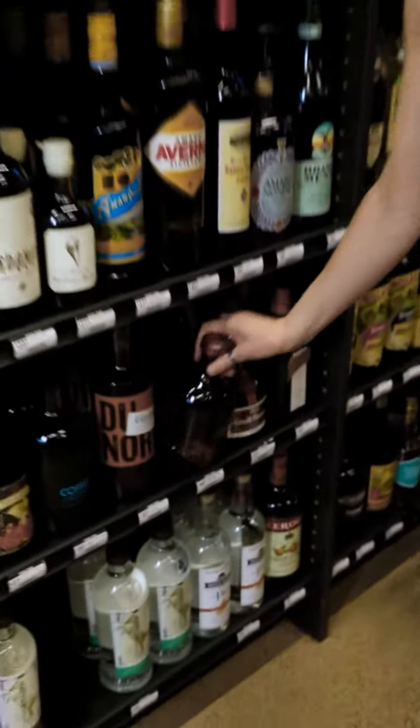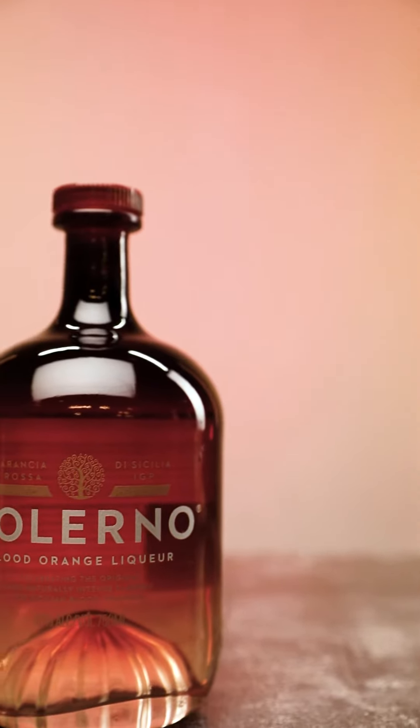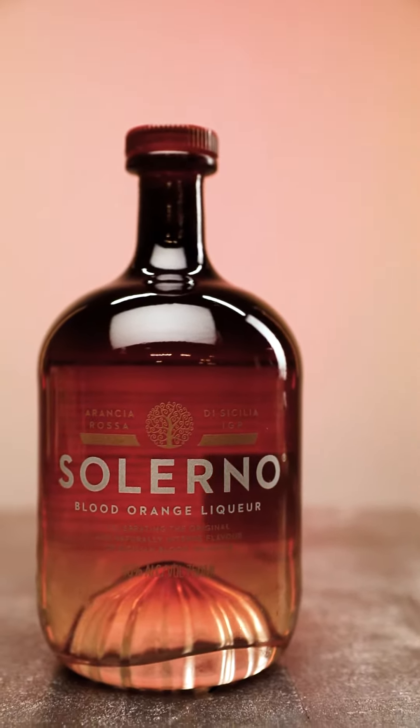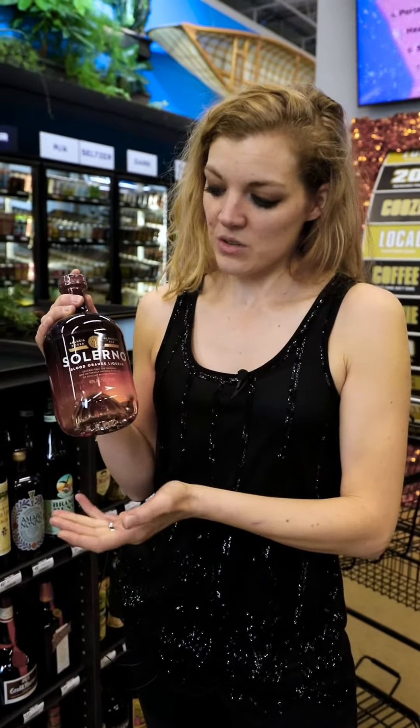The recipe also calls for Cointreau, but we're going to use Salerno Blood Orange Liqueur. I love this liqueur — it is bursting with real, authentic, delicious blood orange flavor. Plus, it's a gorgeous bottle.